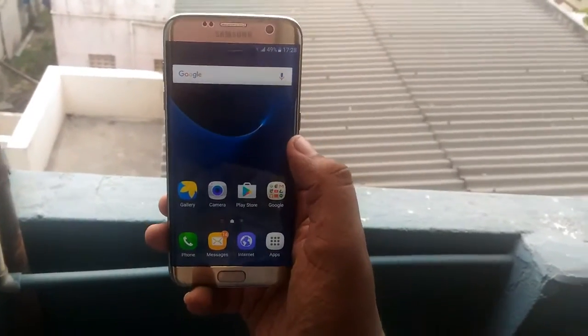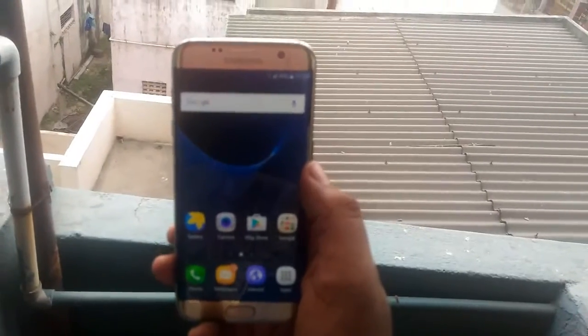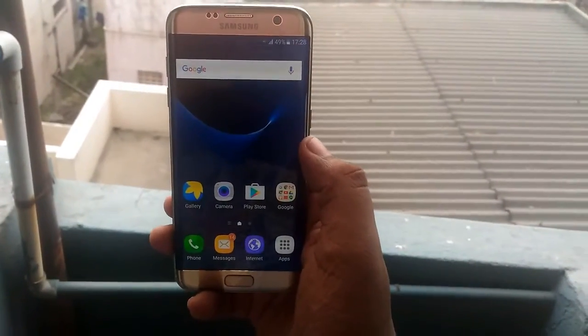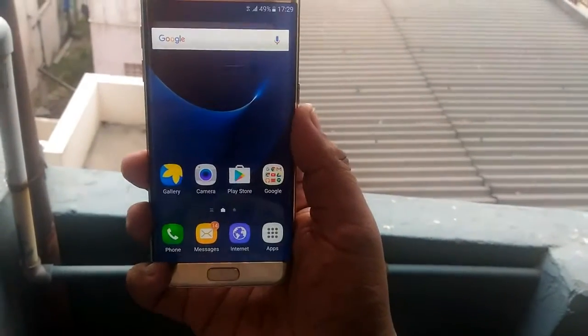I will be coming up with more tests of the Samsung Galaxy S7 to prove that it is the ultimate flagship phone for 2016. Till next time, this is your host Sai Hari Krishnan signing off — I'll catch you guys soon in my next one.